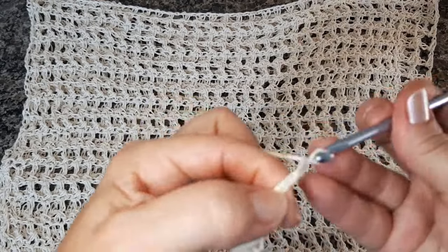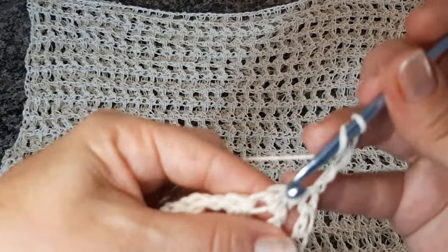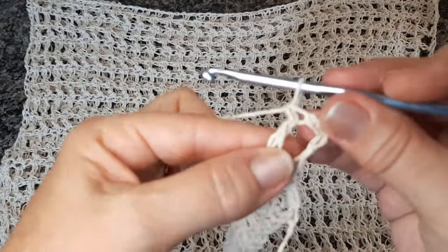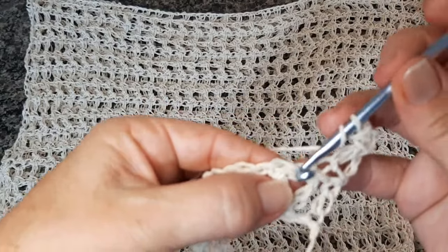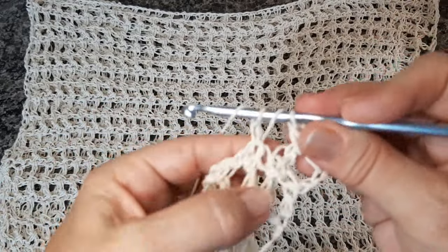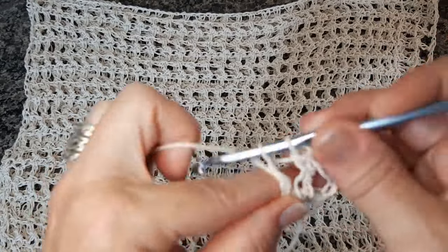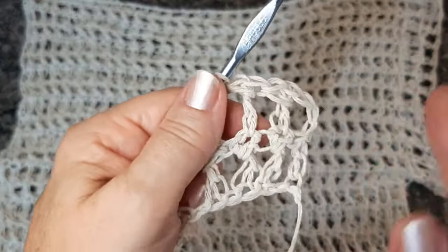Viro o trabalho, subo três correntes. Não vou trabalhar aqui — vou trabalhar o próximo ponto já em cima, onde a gente fez aquele meio ponto alto. Faço o ponto alto alongado. Agora o segundo ponto, trabalho o meio ponto alto aqui em cima. Vou pular a correntinha e trabalhar em cima desse ponto sempre — a gente vai fazer sempre ponto em cima de ponto, e a correntinha a gente pula. Faço o ponto alto alongado e aqui em cima faço o meio ponto alto. E aí, a gente só segue.